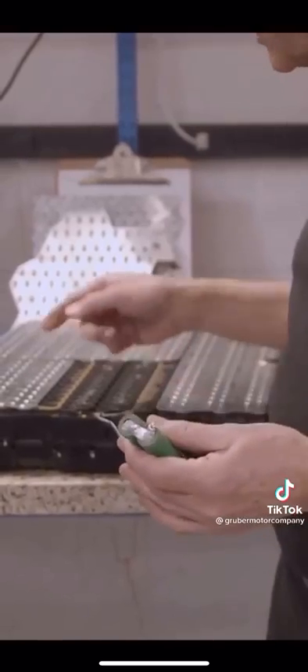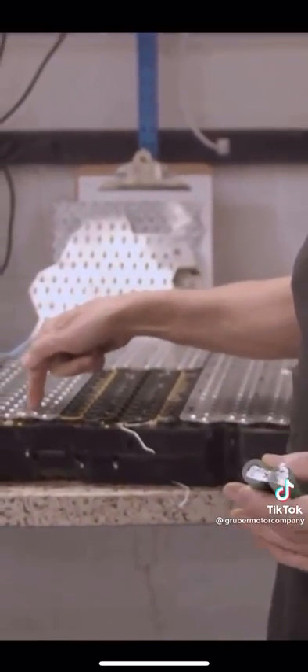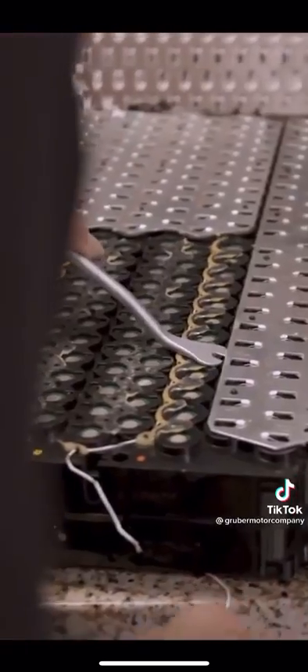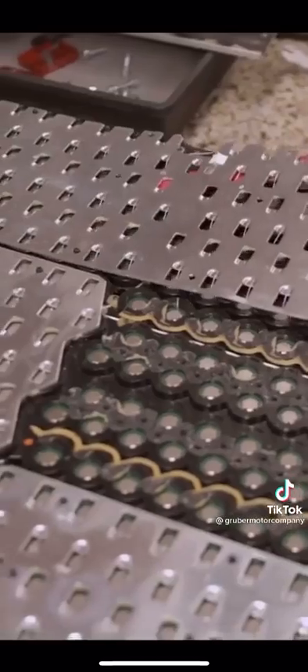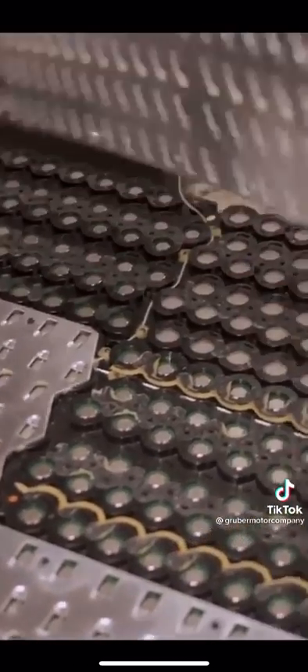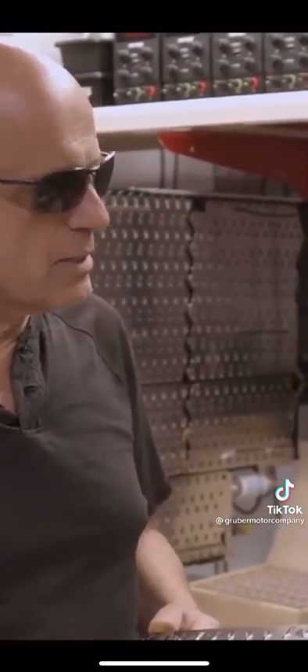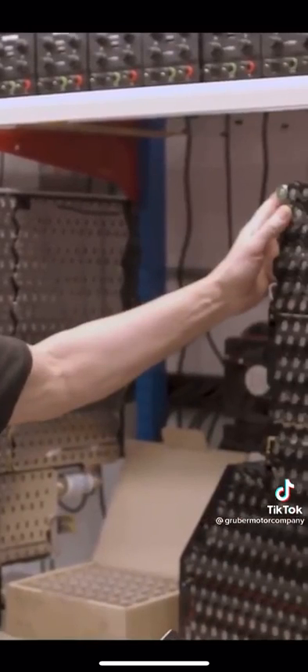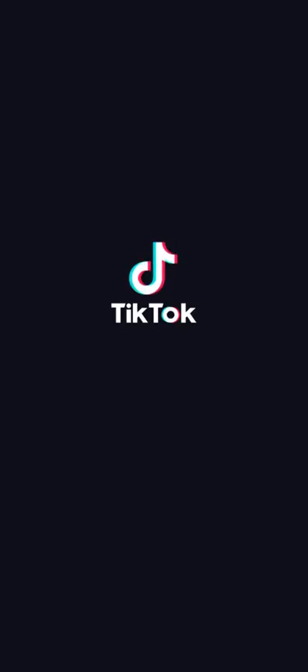What Tesla did was use a thin fusible link to both provide a connection and a fuse. So now that we've removed all of these connector plates, there are 1,242 fusible link connections that have been disabled on this pack, and what we're going to do now is go inside where no man has ever gone before.